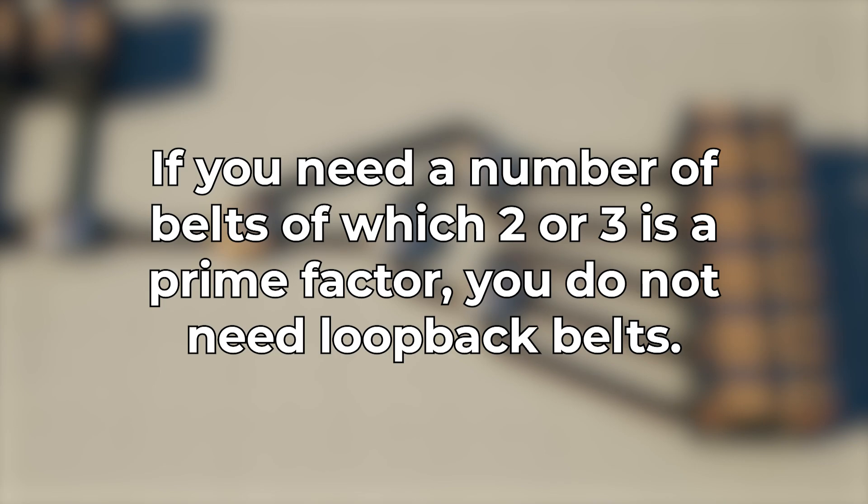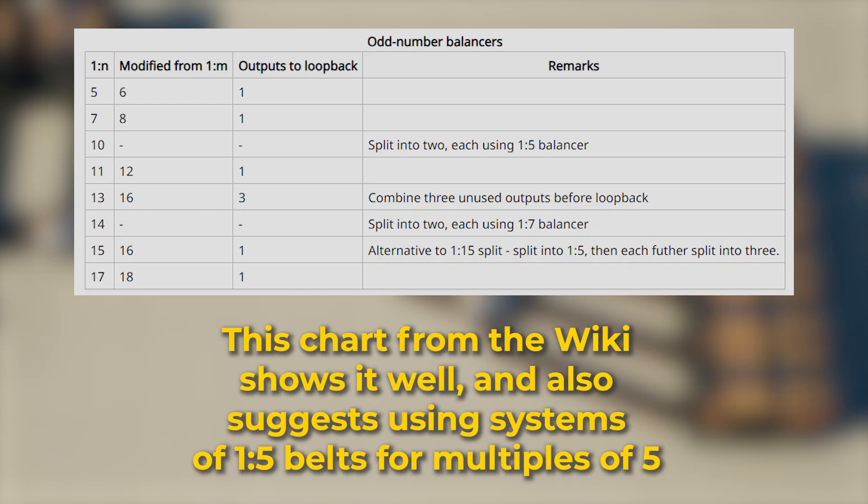With this knowledge about how the math works and with the limitations of loopback belts in mind, let's create a more advanced rule of thumb for load balancing. If you need a number of belts whose prime factor is two or three, you don't need loopbacks. To know this, basically divide the number by two or three until you no longer can or until you end up at a two or three. If you do, you do not need loopback belts. To determine how to set up this system, start with your desired final number of belts and count up, adding one at a time until you reach a number that meets either of those rules.